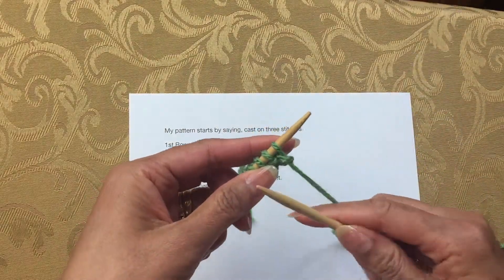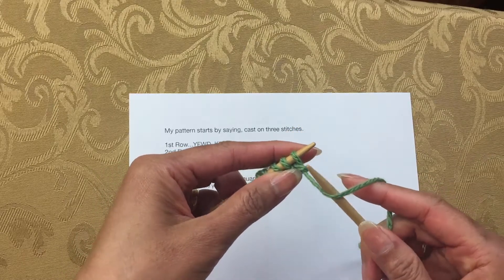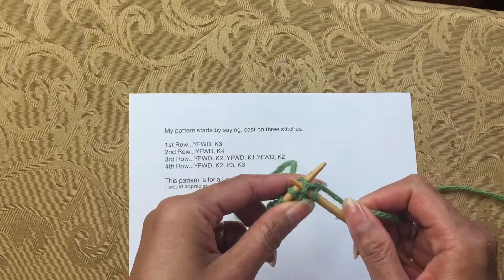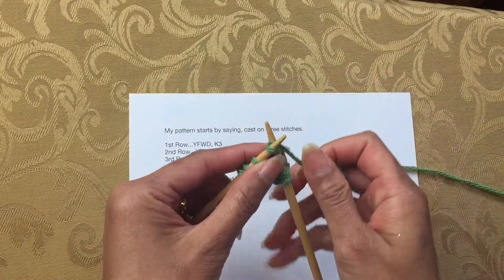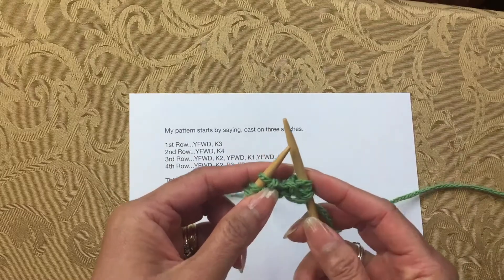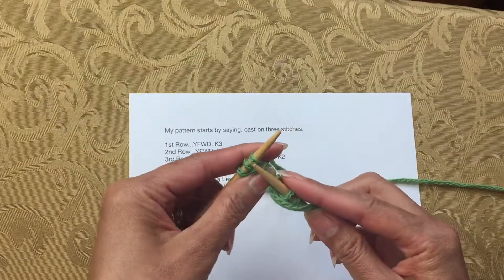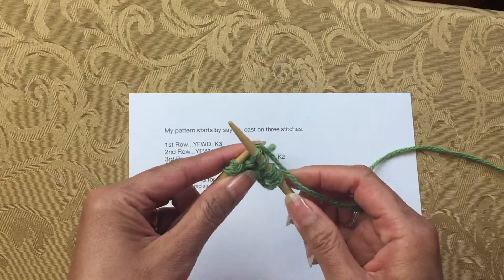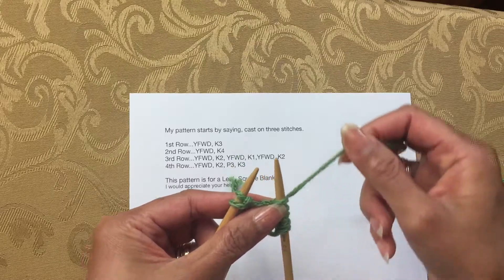Knit two — yarn in front of the right needle and then knit two, one, two. Then the pattern says yarn forward and knit one: bring yarn to the front and knit one. In this case yarn forward is the same thing as a yarn over because it's followed by a knit stitch.